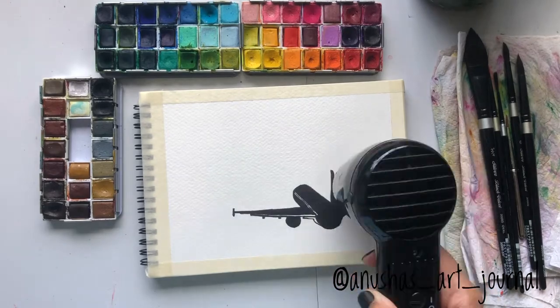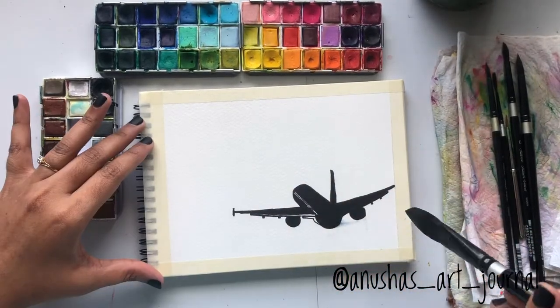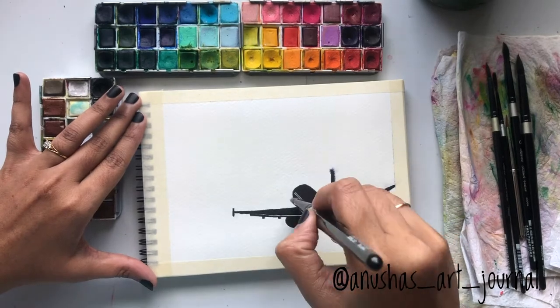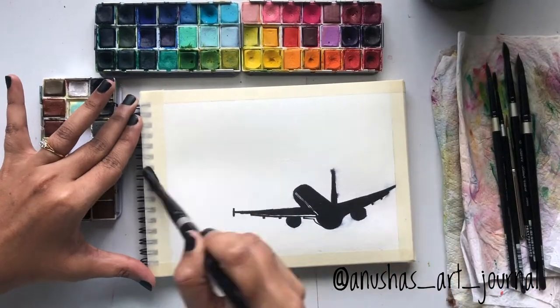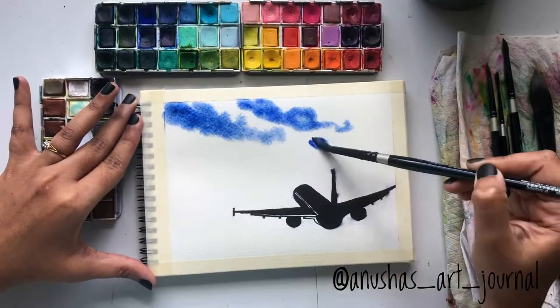So that everything is dry and neat once I start painting. Now I have taken a large flat brush to wet the surface of the paper, as we are going to do a wet-on-wet technique to create the sunny sky look we wanted. When you do this, please make sure you use a waterproof marker to fill in the aircraft.